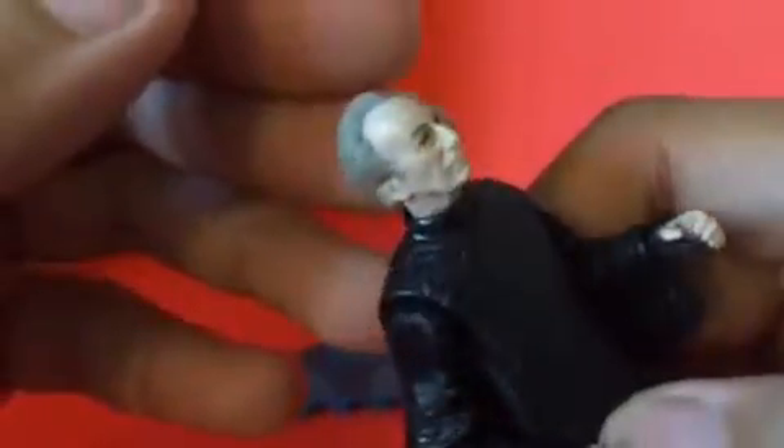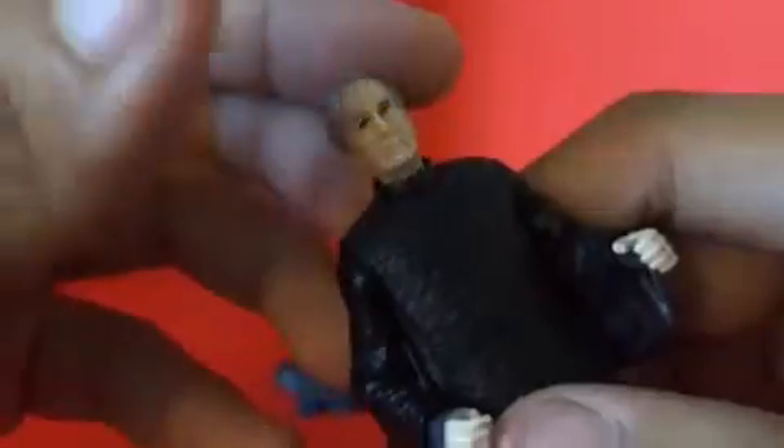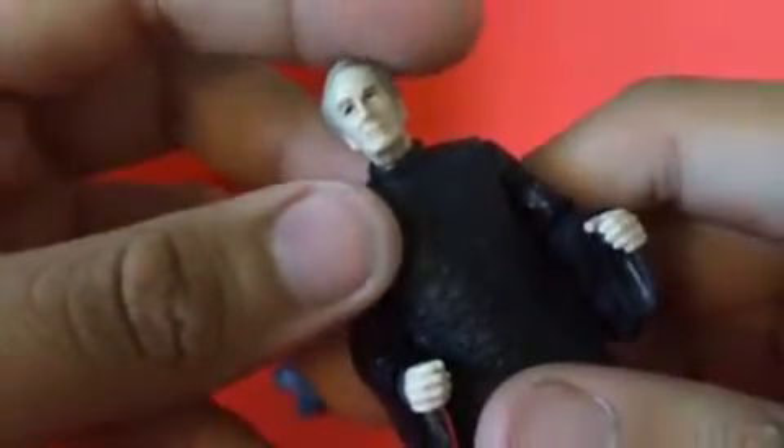Let's look at the face sculpt. I guess he looks like the actor who played Chancellor Palpatine. It kind of does look like him.